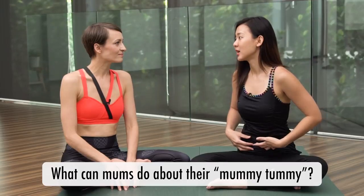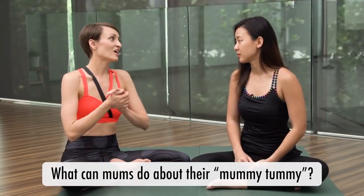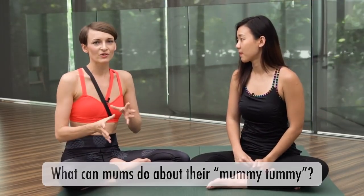She has gone through it, so she's here to share everything you need to know about getting rid of mummy tummy. A lot of moms after giving birth are really worried about their tummy — it doesn't make them feel great, it doesn't look great, and their self-confidence is just going down. So they really are anxious to get rid of it.